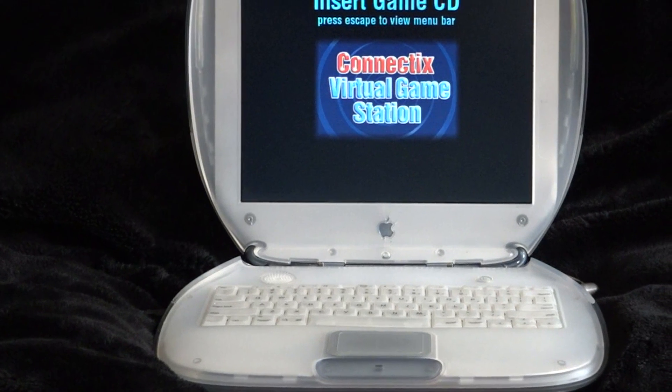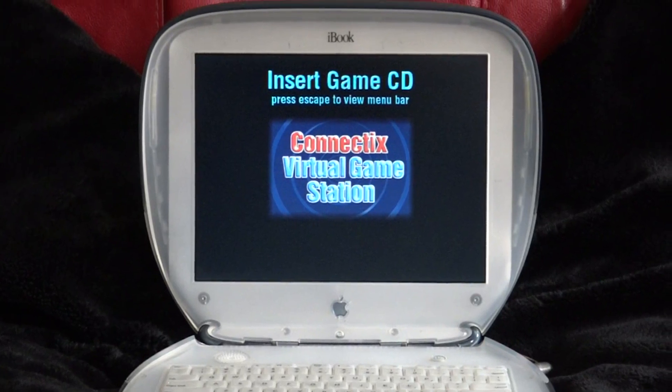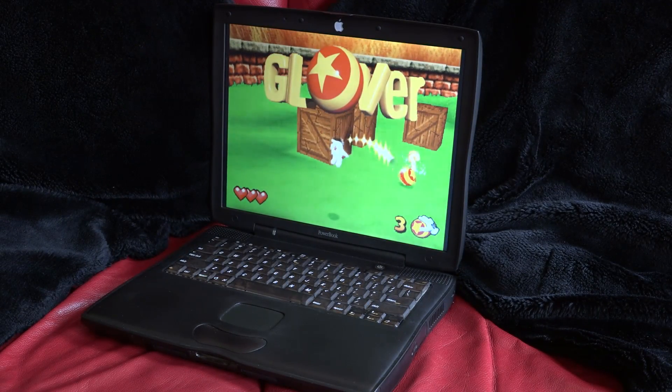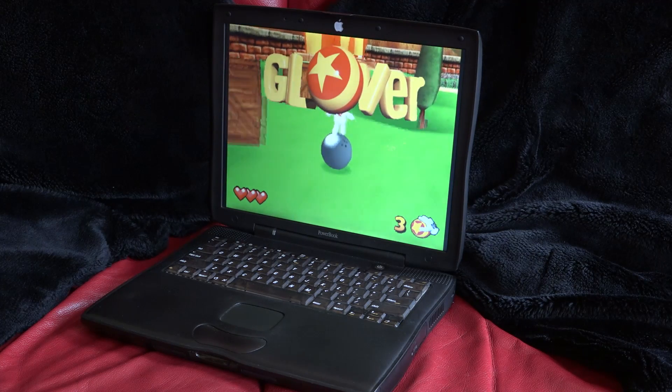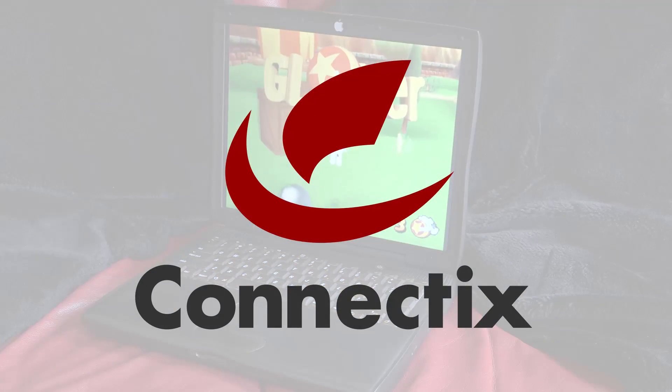Connectix Virtual Game Station is an interesting beast. This is a fully functional PlayStation One emulator from 1999, when the console was still at the height of its popularity. Connectix VGS was produced not by a group of people in their spare time offering it for free, but rather a company who were full on selling it at retail.